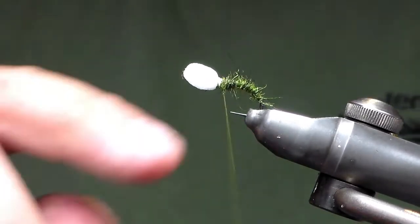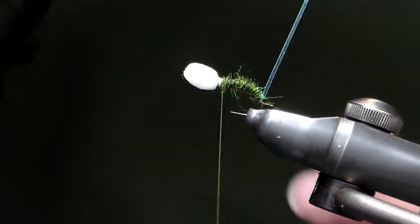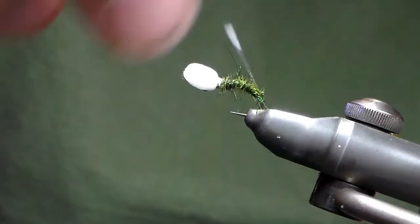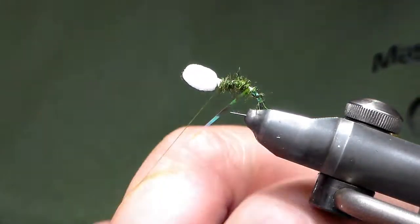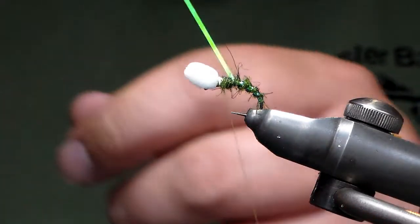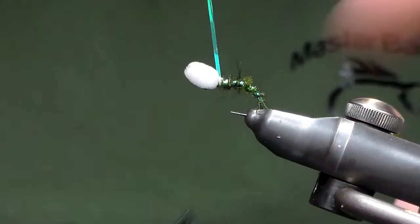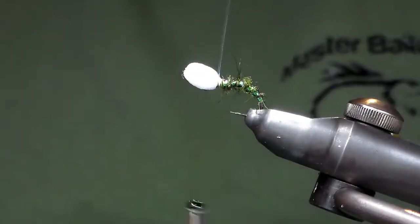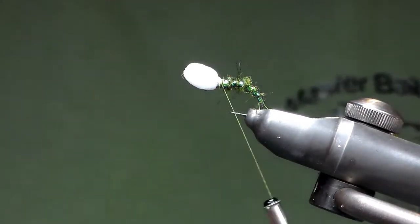I'm going to come up to just behind where the foam stops. Then I'm going to do one turn underneath and then come up through, with equal spacing on the turns. You can open it up a wee bit as you get further up to the top, however I like it nice and equal — I like my flies to be neat. I know this is a scruffy buzzer but I like it to be neat. So tie that off, then come in with your scissors and just take that away.